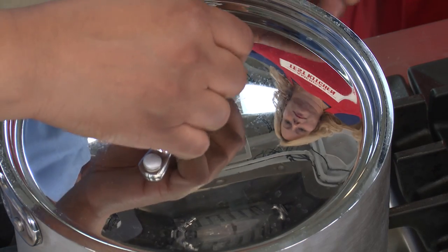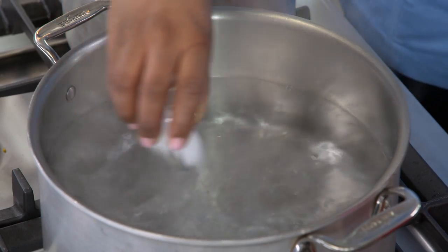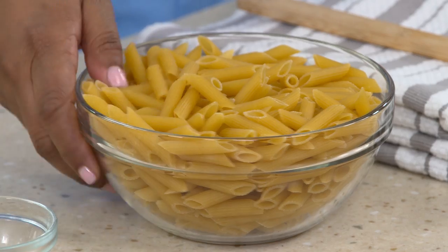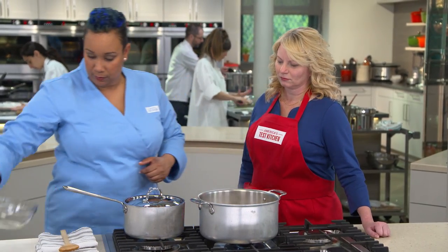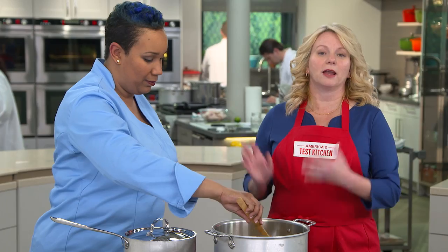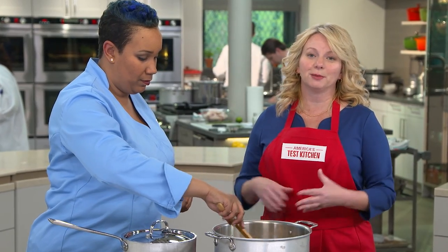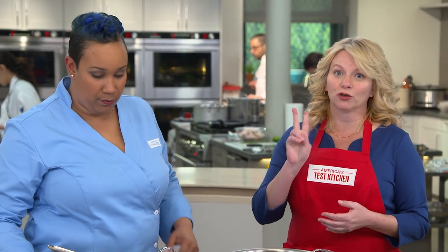Our sauce is done cooking after 20 minutes — we'll cover it and keep it warm. Our pasta water is rapidly boiling, so it's time to add one tablespoon of table salt and our one pound of penne pasta. Give it a stir so it doesn't stick. Seasoning the water is key — one tablespoon of table salt or two tablespoons of kosher salt are perfect for four quarts of water. Also key: no oil in the water. If you oil the water it waterproofs the pasta and the sauce won't stick.